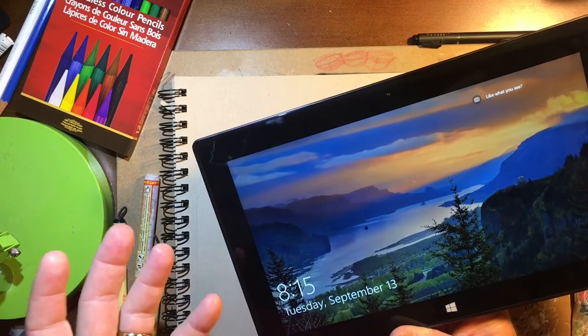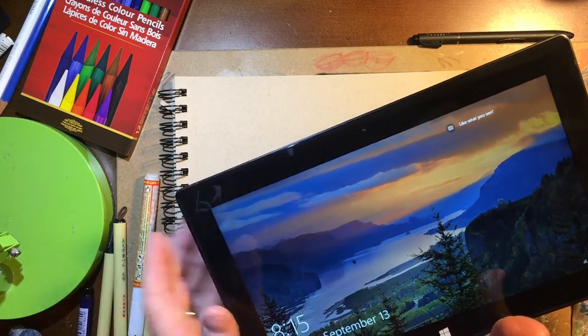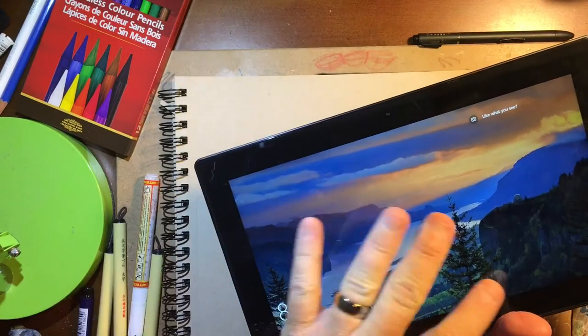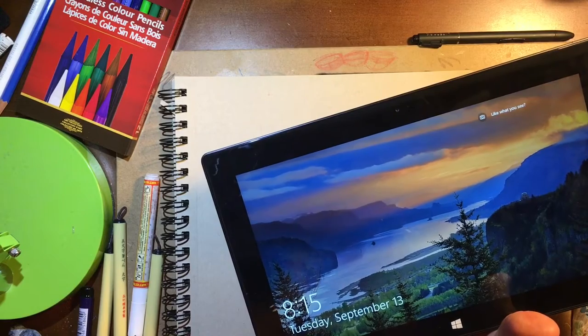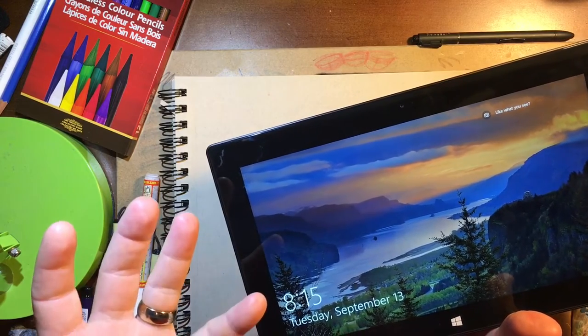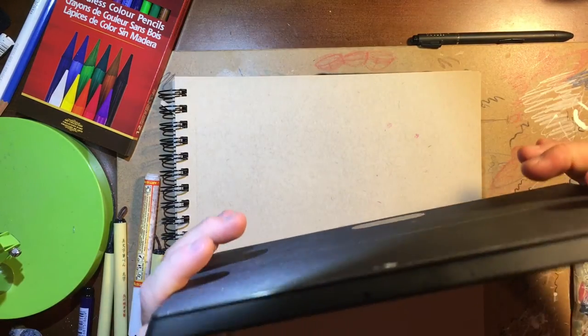I currently have three machines that I utilize on a daily basis: my main Mac workstation, my Cintiq Companion, and this — kind of a side tablet hybrid that I use for the family, but also whenever I travel and do sketches on it.